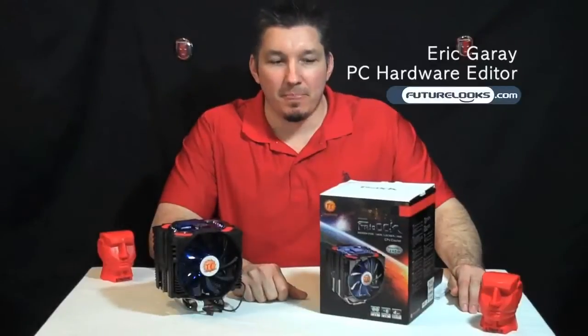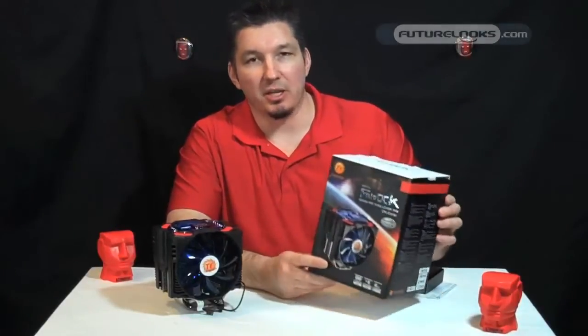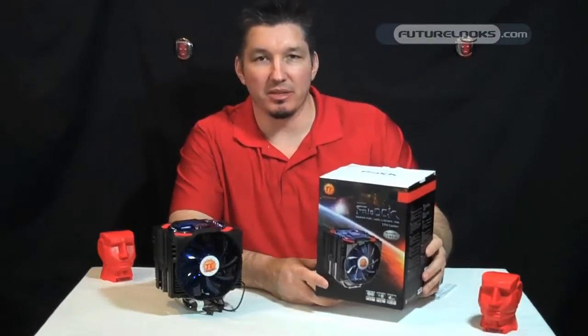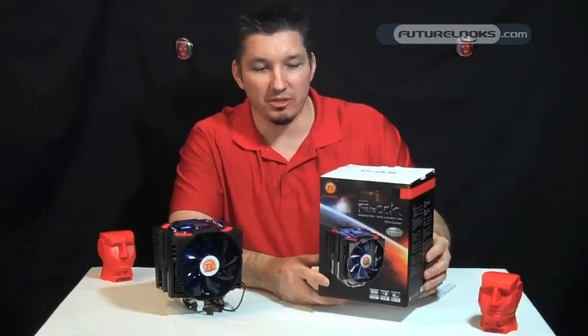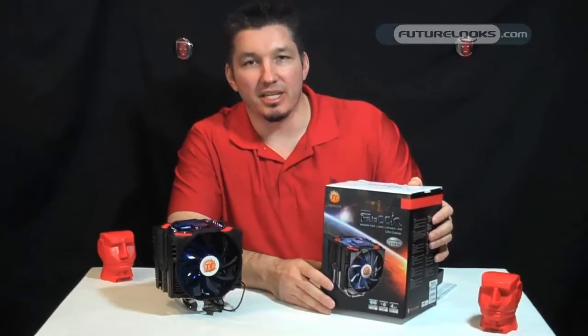Hi there, welcome to Future Looks, I'm Eric. Overclocking is one of the things that you just can't get past these days, especially with some of the newer systems, the Sandy Bridge systems that are out. The Intel processors are so easy to overclock that you need something to keep them cool.